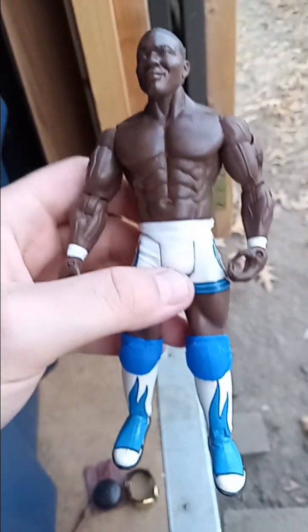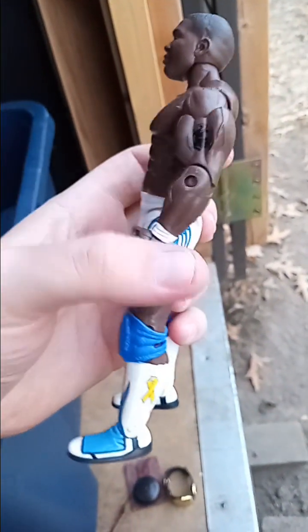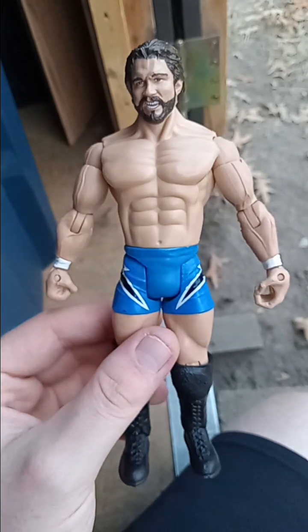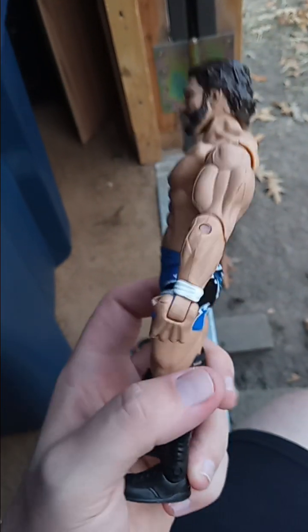Another Adrenaline two-pack — we got Shelton Benjamin, decent figure. And here's his tag team partner — he came with Charlie Haas, bearded Charlie Haas.